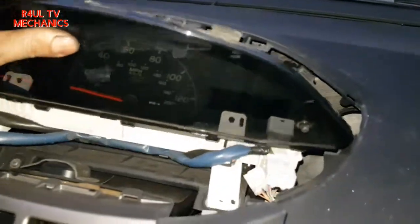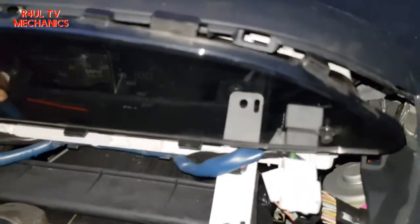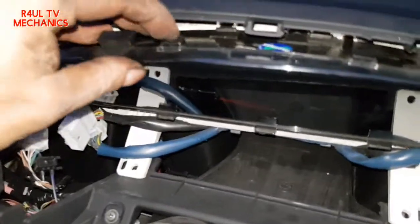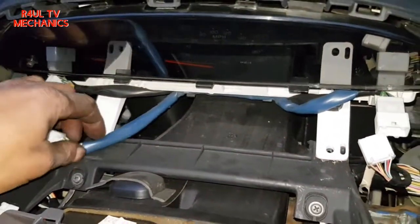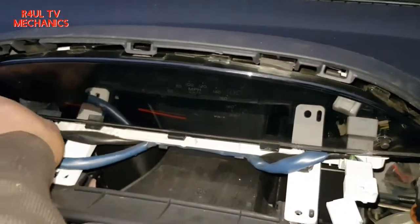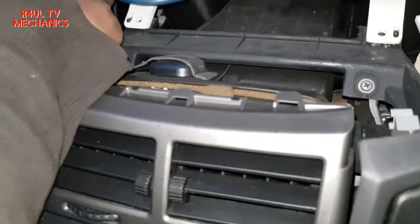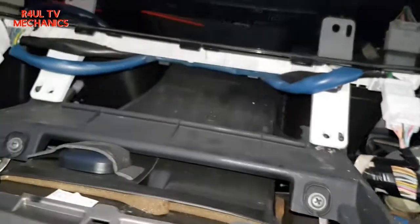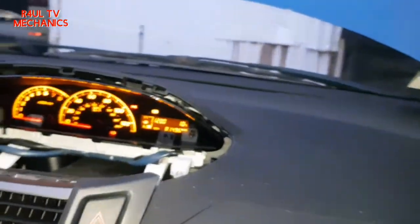Alright, so there we have it - the secondhand new one. The old one's there on the floor if you don't believe me. Same way we took it out - I really don't know how I took it out but it did come out, so it has to go back in. Lined that up somehow - there we go, that's on. The best thing to do is put all these plugs on before we put everything back on. Let's try it - put this plug back on and let's see what happens.